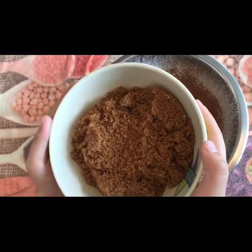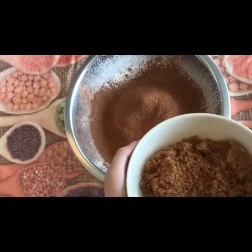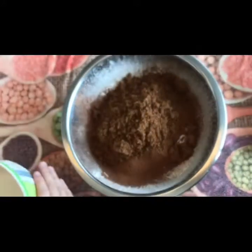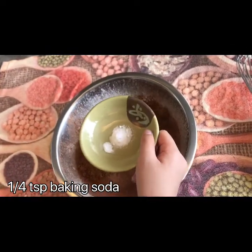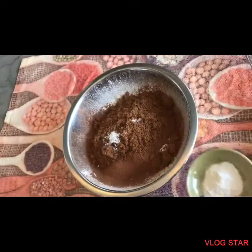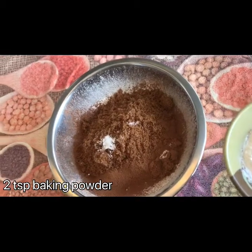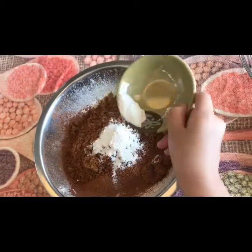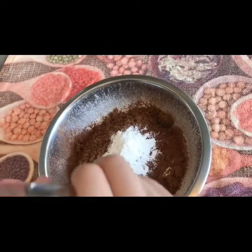Third, we put one cup of sugar. We have two tablespoons of baking powder — one, two. We need to mix it together, like this.